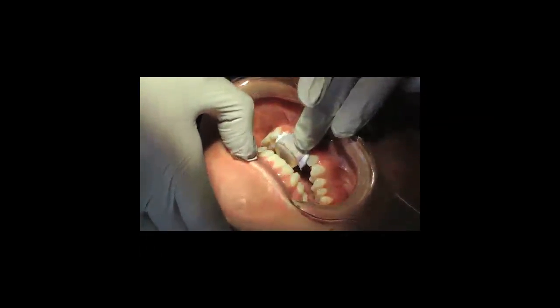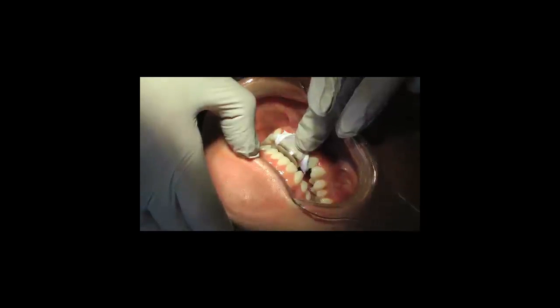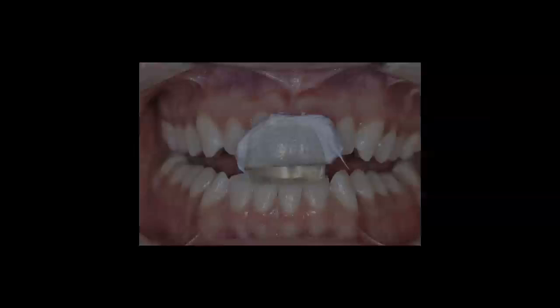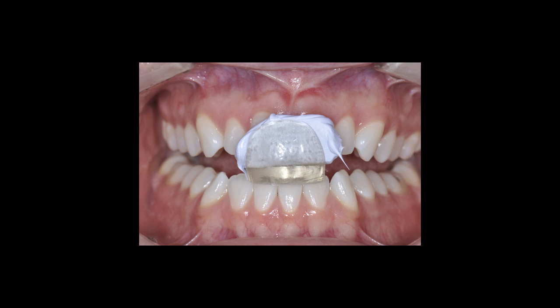I'm going to have the patient seat the Lucia jig so that we get that parallel or flat plane on their incisors, but I hold the labial so it does not tip in an AP direction. And then we just allow the material to set.